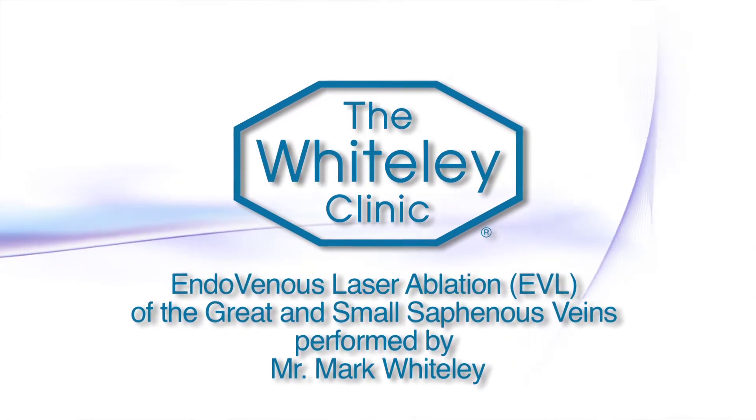The endovenous laser is an excellent technique to use for the local anaesthetic. It's very fast and it also gives very secure closure, provided we get between 60 and 80 joules per centimetre all the way down. It's called the LEED, which is basically the linear energy density within the vein.